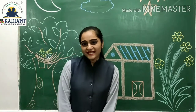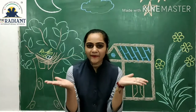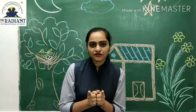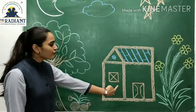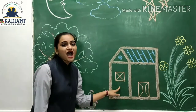Alright kids, today we are going to do another warm up — a very simple and very smart warm up. You guys are ready? Ok, so you will know where you are. See here. What is this? Very good. It's a house.